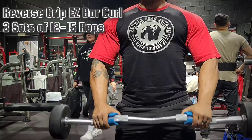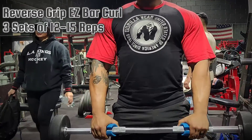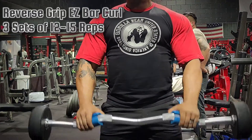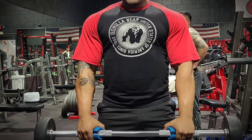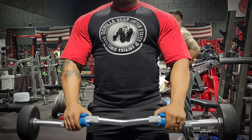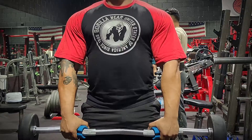Following that, we're going to move over to some reverse grip easy bar curls with fat grips, if you look closely. Fat grips are really good for getting a little extra forearm engagement — it makes the grip much bigger, so you're going to use more of your forearms in performing the exercise.